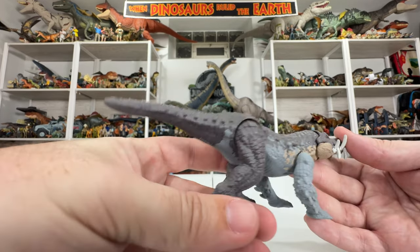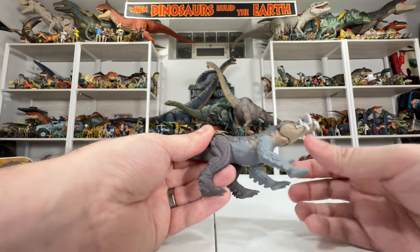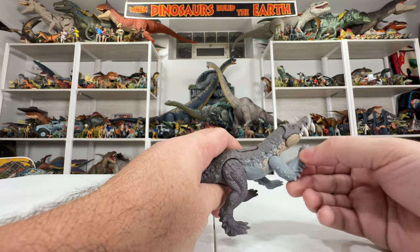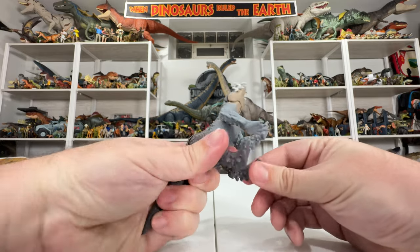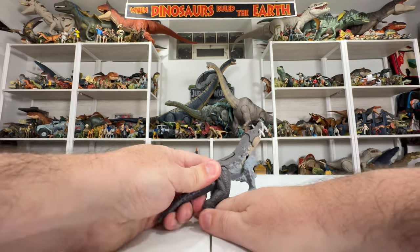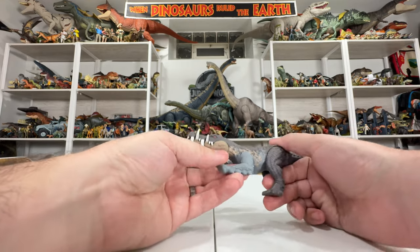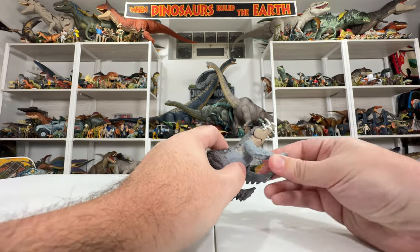Articulation-wise, the front legs do have posability — it is ratcheted, so it's not as free-moving as the back legs, which can move basically anywhere you want. The front legs are very ratcheted, probably because they're tied to the action feature. They have a stem inside the body that keeps them tied together.